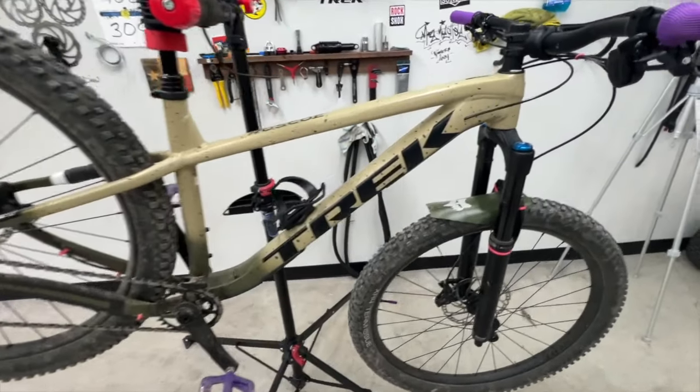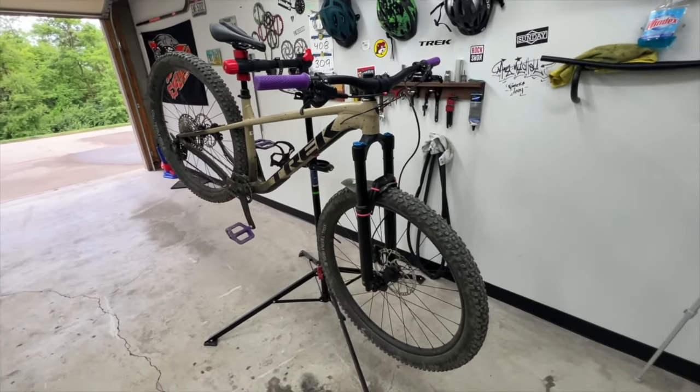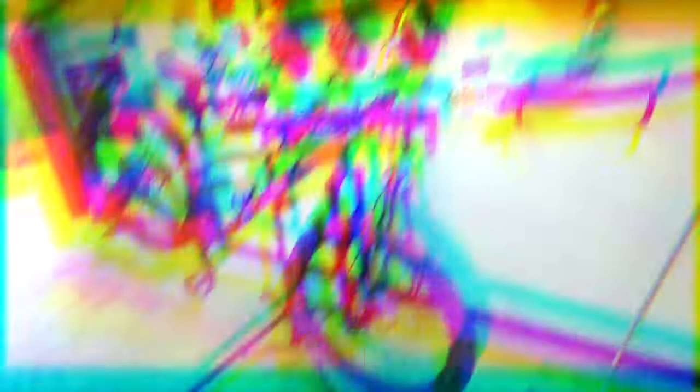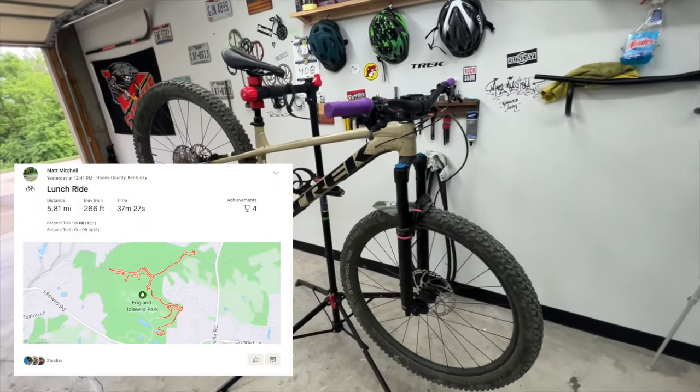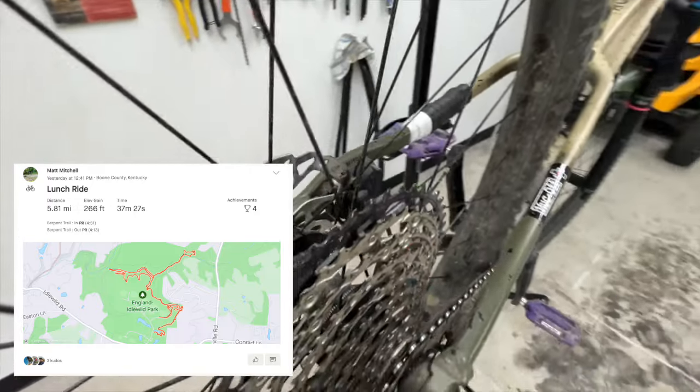Let's take a look at the Roscoe 9. I've got the bike in the stand currently. I rode this yesterday. I did about five and a half miles in about 40 minutes or so. It was just kind of a lunchtime ride. I needed to get out, get some air. The trails were open. They were actually really good yesterday.